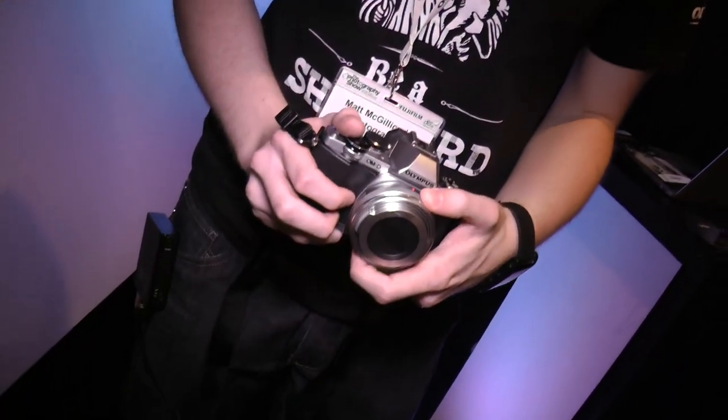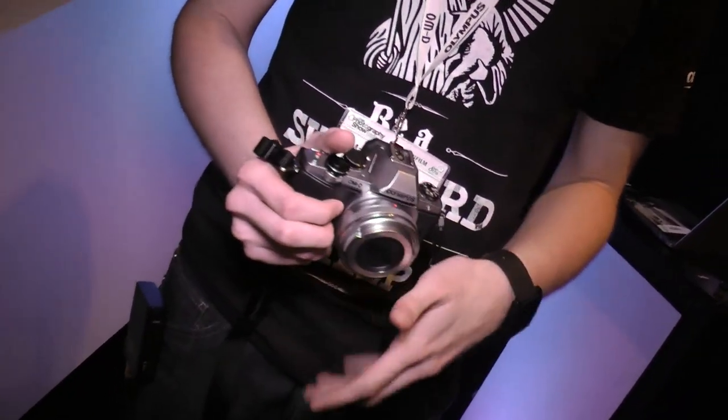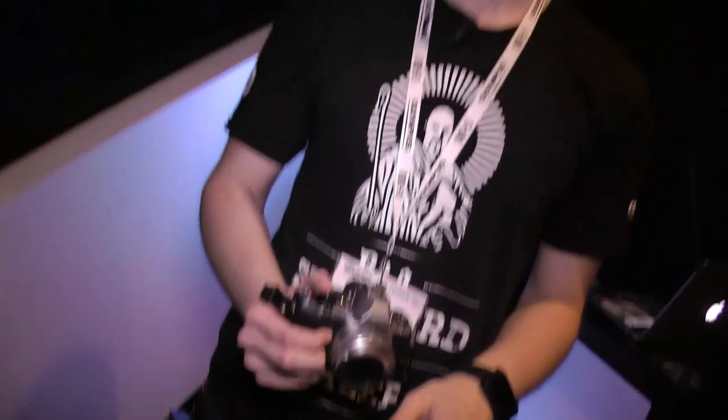Price-wise, the E-M10 is the cheapest model in the OM-D range, sitting between £500 and £600. There are obviously kit lens options available as well. For more accurate pricing details, the team on the Olympus stand can help, or you can simply look it up online.